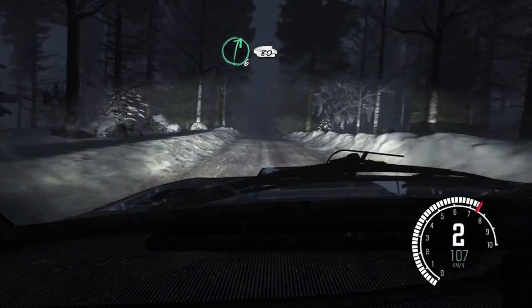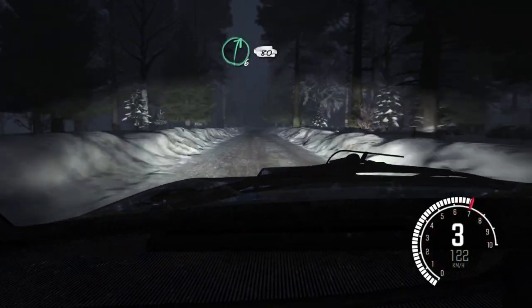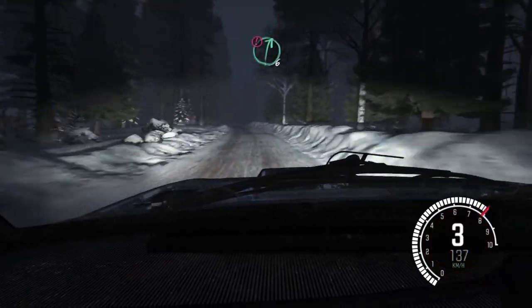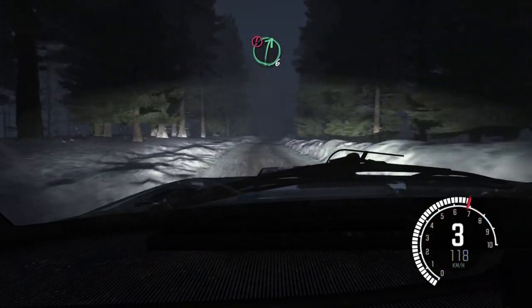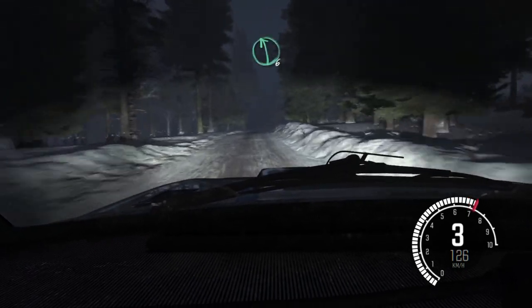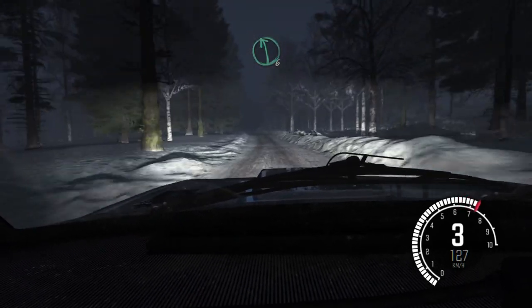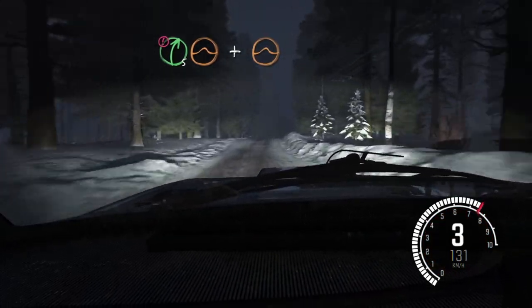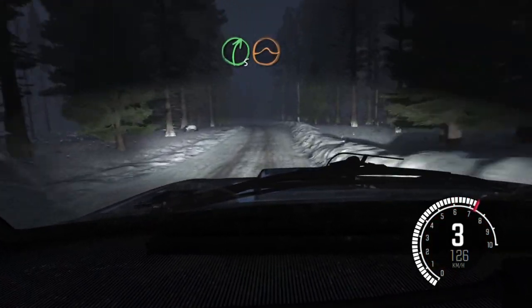Right 6, 80. Right 6 over bump, continues for 80. And left 6 long over bump, 80, over bumps. Caution, right 6 over long crest, into left 6. And caution, right 5 over small jump, and small jump. Right 5 over jump, and camber.